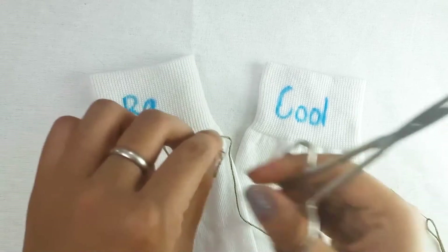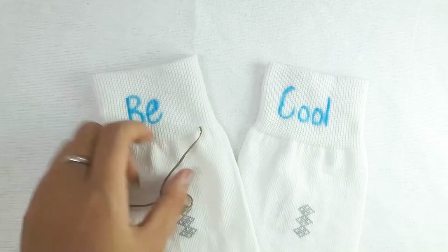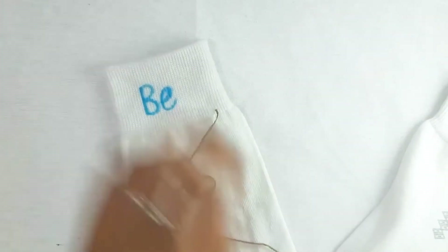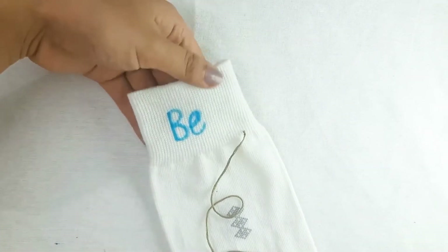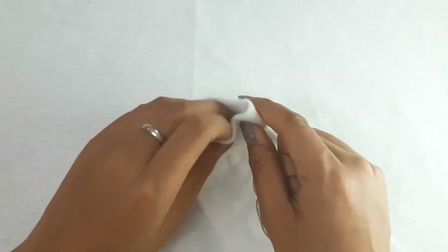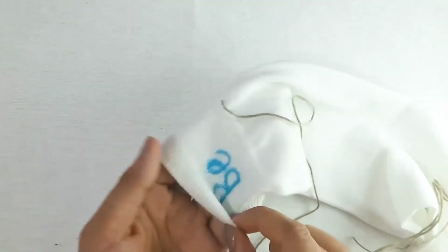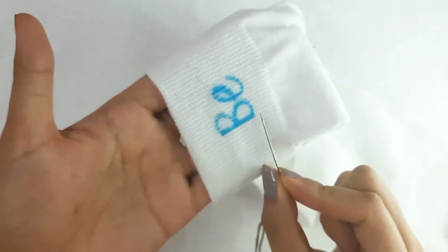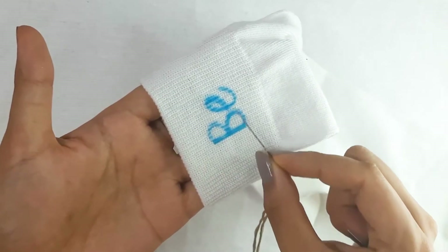I have my floss ready — I'll just remove the extras. Let's start with the first pair. In order not to embroider the socks on both sides, insert your fingers inside the socks like this. For this design we'll be using stem stitch to complete the entire outline.